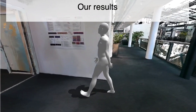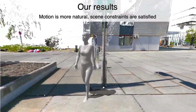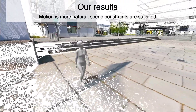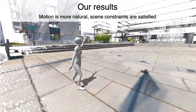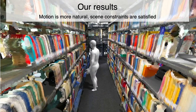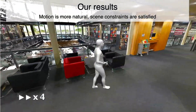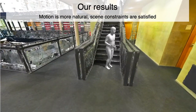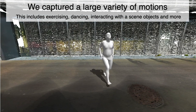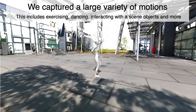Our algorithm produces stable motion that satisfies all scene constraints. We also capture a variety of motions such as exercising, dancing, interacting with scene objects, and more.